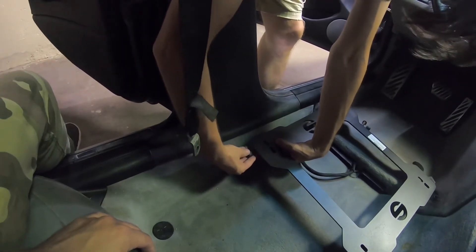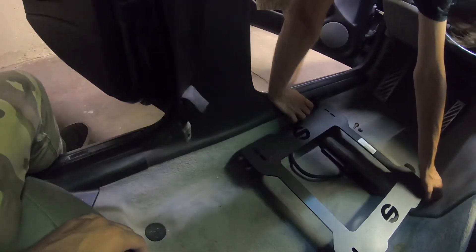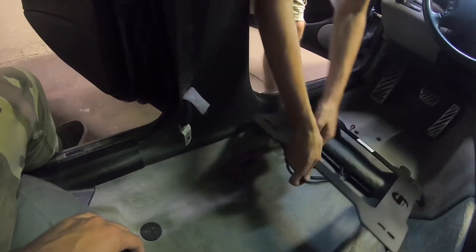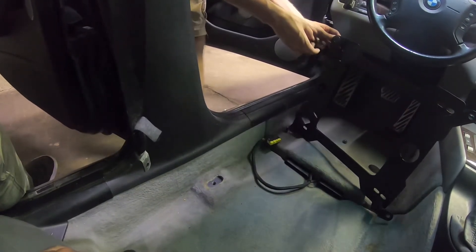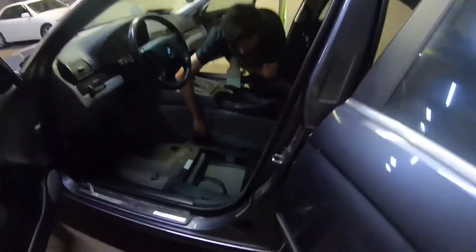That is a terrible design — I can't really see either. We might have to use different hardware, something shorter. I don't see this going in unless we bend it and then bend it back. Alright, we just got this one in — we used the bolt that attaches here, and it works but it's not the original bolt.